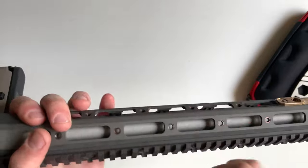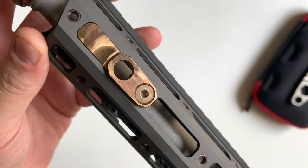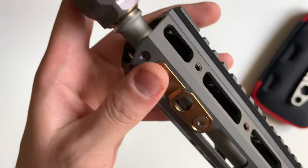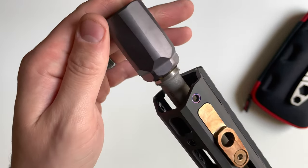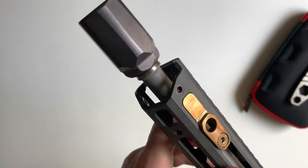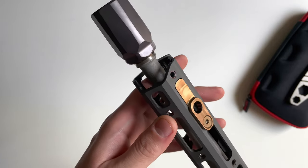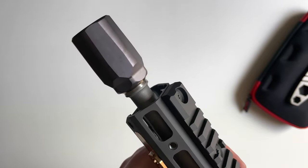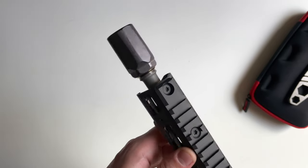Here is the QD sling mount — very nice. And there is the PVD-coated whistle tip. I don't know if you can tell on camera, but it does have a slight purplish tint to it. It's very subtle purple and shows differently in various shades of light.